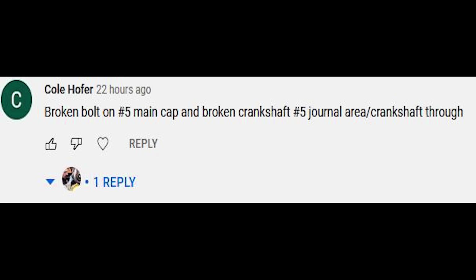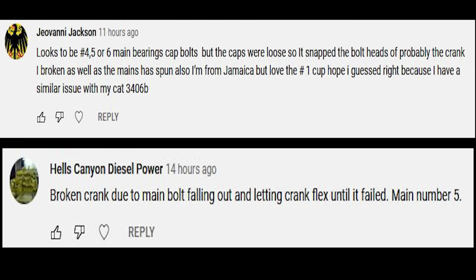We have Cole Hofer — broken bolt, number five main cap — that was true — and broken crankshaft at number five journal. It was actually number six, but he's pretty close. No one got it exactly, so he was the second closest and wins a cup. Email me at adeptapyahoo.com. The last one — Giovanni Jackson says he lives in Jamaica, so cups are only shipping inside the U.S., but if he has a U.S. address we can ship one. He got pretty close: spun main bearing and broken bolts around four, five, and six — it was actually five and six.